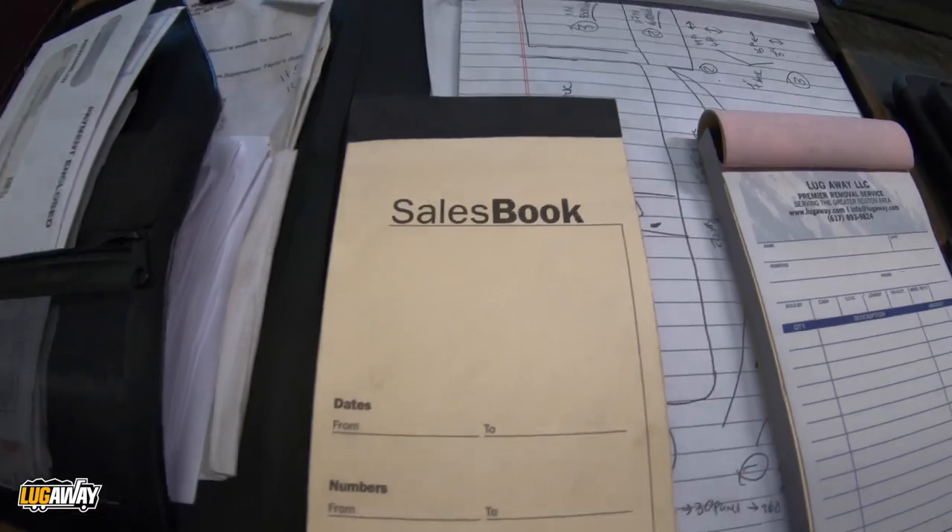Video on how to draw up an invoice — very short, very sweet. I'm going to get into some details, past the invoice record keeping and stuff like that. But the way I do it, it's not on an app, it's not on a computer program — it's old school, by the book. So this is what you've got right here: your sales book.